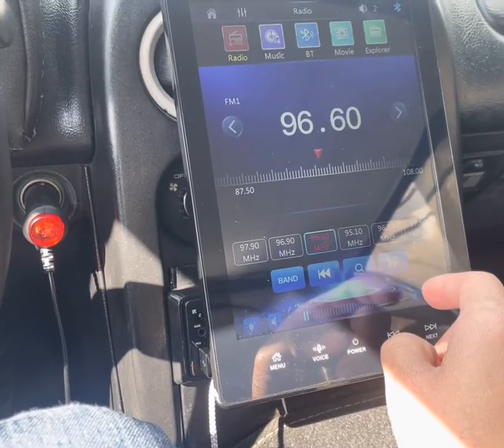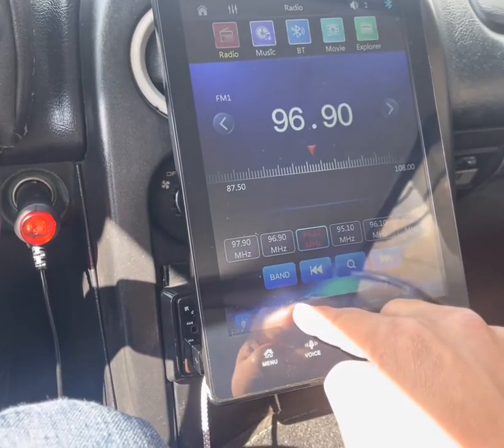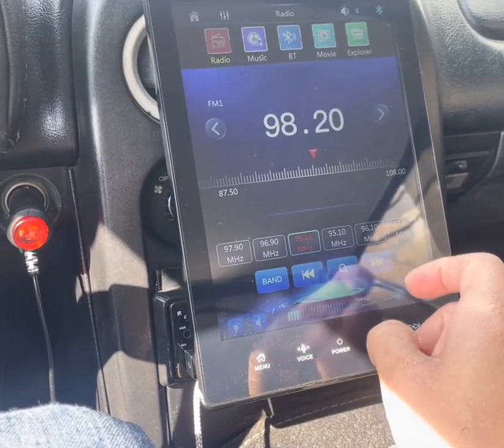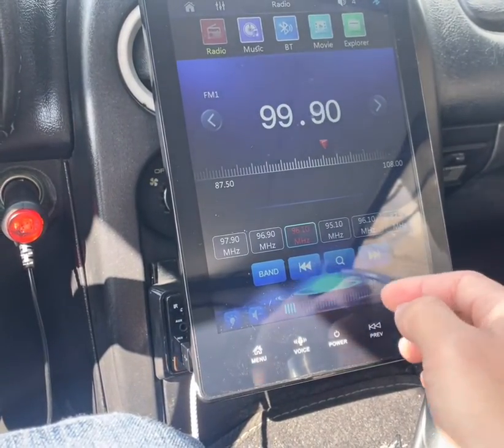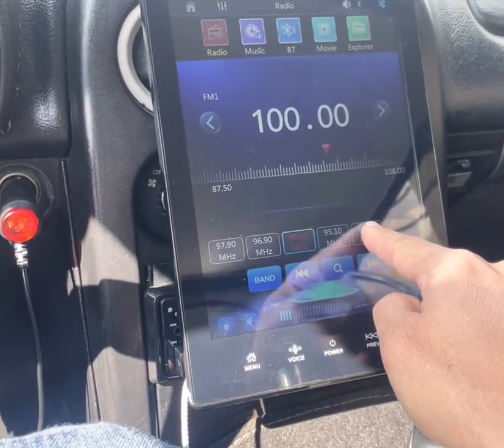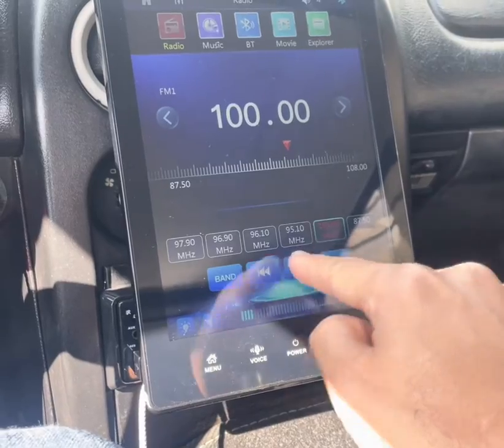You can search for radio stations by just hitting that button and it will seek the next available station. Once you find a station you like, you can press one of these presets and hold it and it'll program your presets.